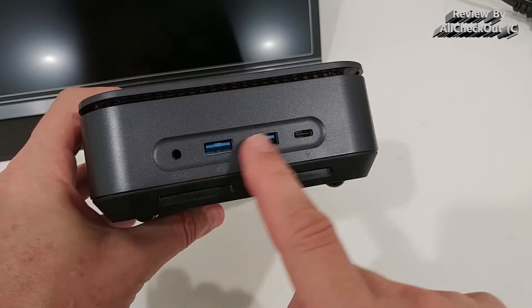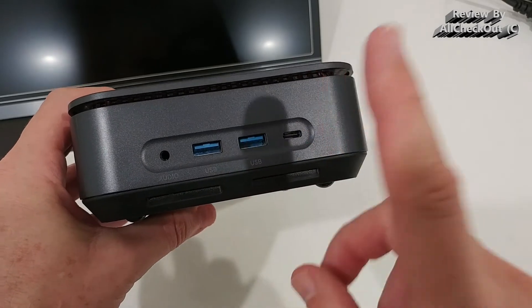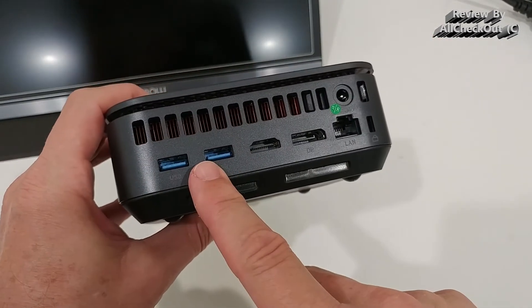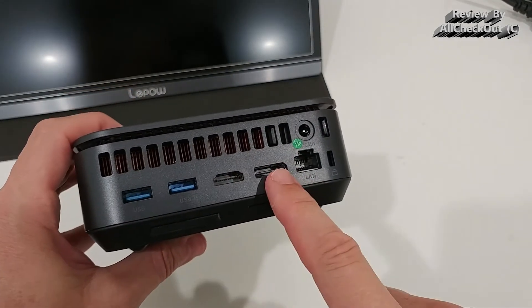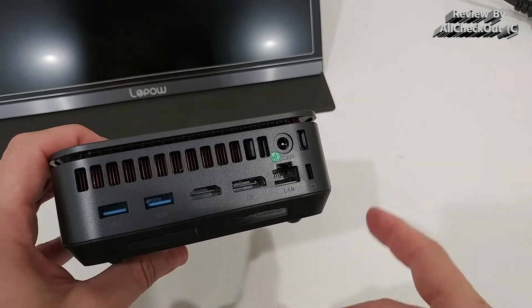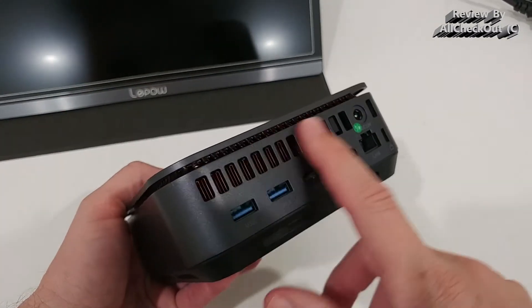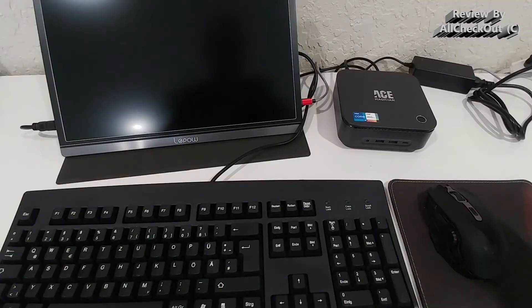Regarding ports: on the front there's an audio jack and two USB 3.0 ports plus a USB-C. In the back there are also two USB 3.0 ports, an HDMI port, a DisplayPort, an Ethernet port, and the power port. There's also a large ventilation area on the back.